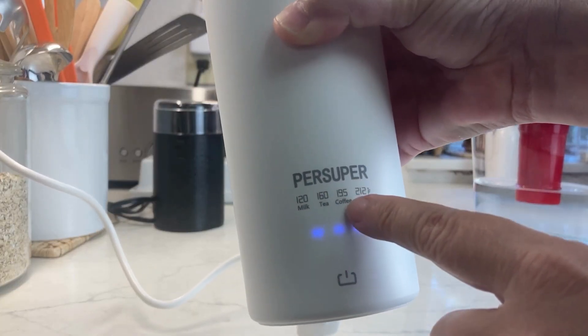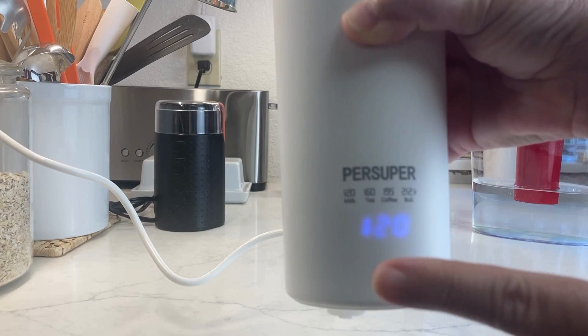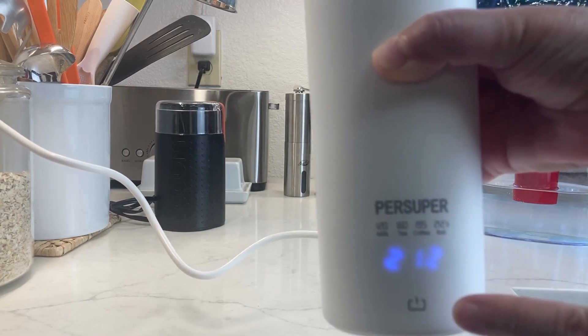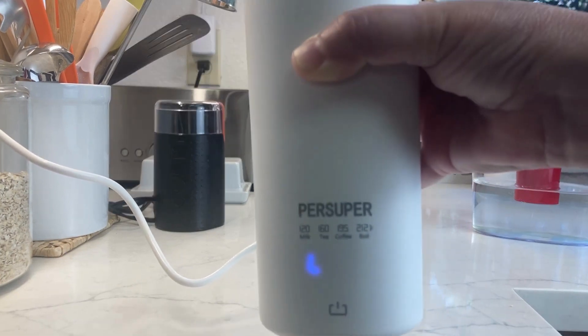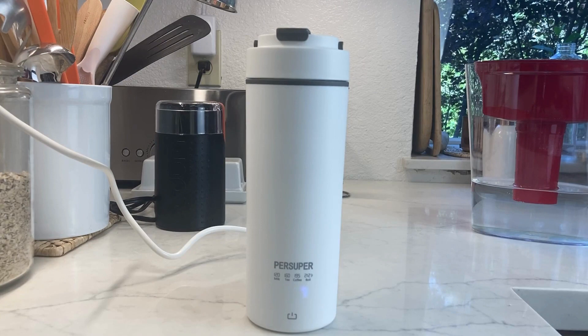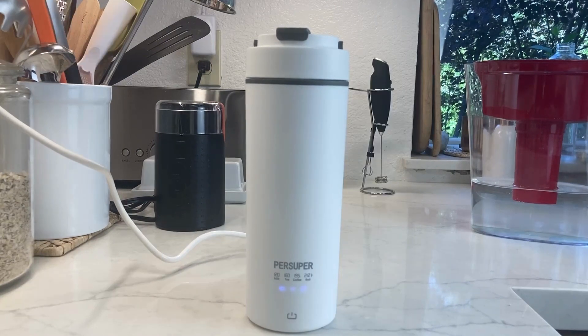Now you can see it's lit up at the bottom and ready for us to select our temperature. There are many temperature settings: there's the milk setting at 120, tea at 160, coffee at 195, and 212 for boiling. You can see it's going ahead and starting its warming function to get to the boiling stage.